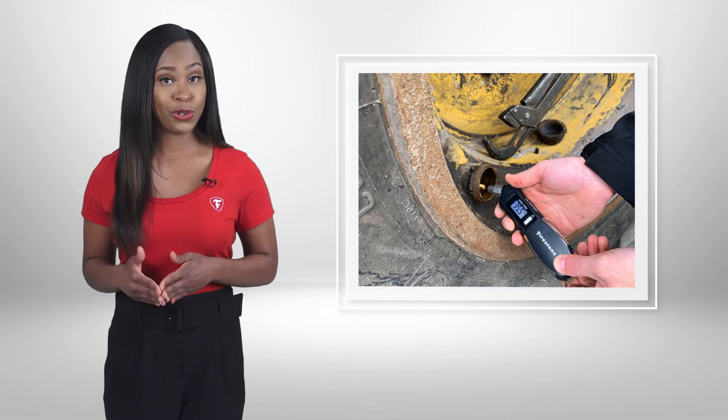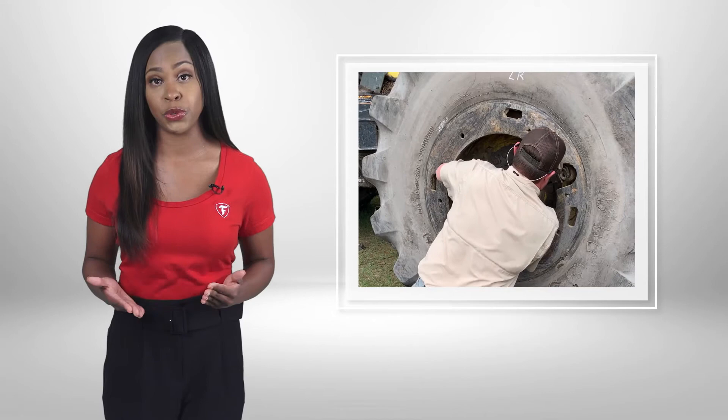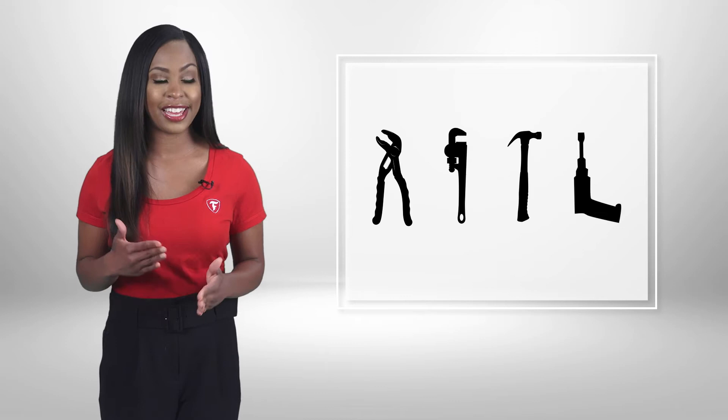Sometimes the valve caps on forestry equipment can be difficult to remove. For help, grab a pair of pliers, a pipe wrench, a hammer, or an air chisel.